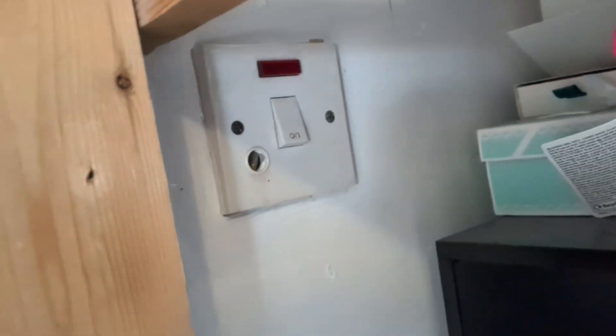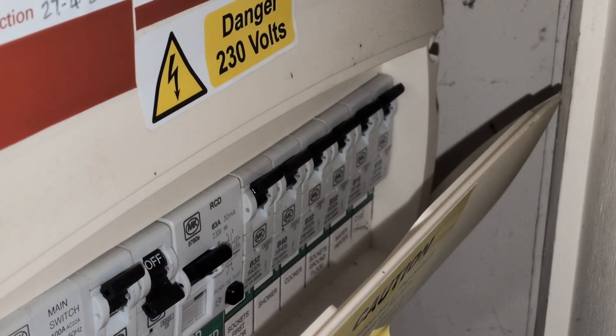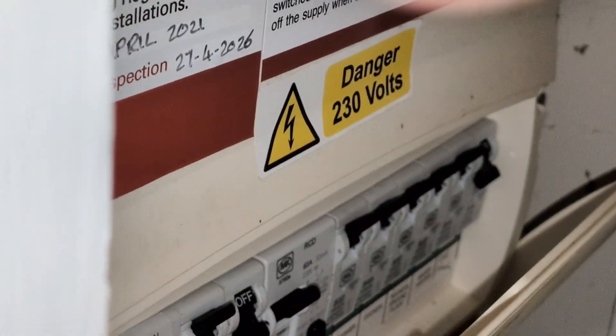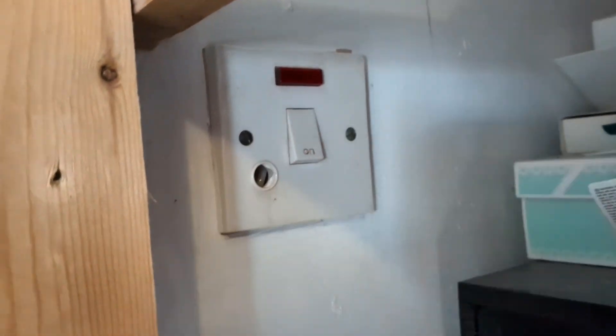Either way, the first thing to do is to check if there is a specific switch for this on your breaker panel and if so, turn it off to isolate the circuit. My panel has a switch labelled 'old immersion' so I switched that off and went back to check on the spur, and the LED no longer lights up, indicating that it's now isolated.